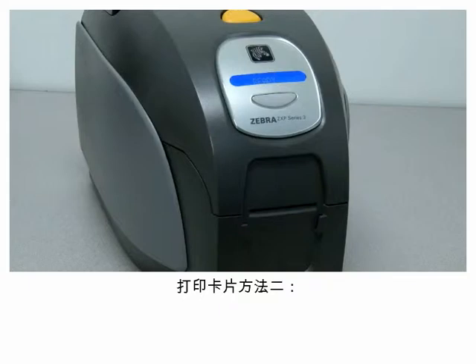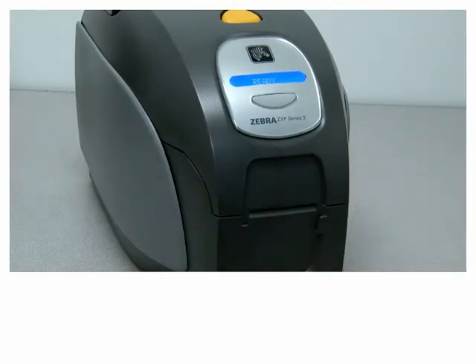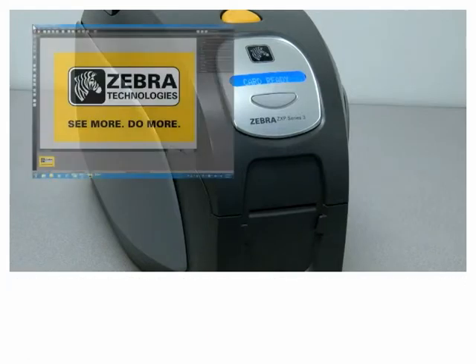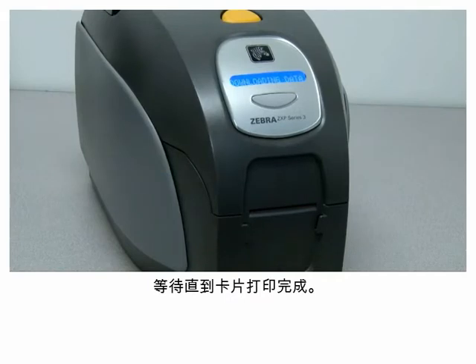Second method for printing a card: insert a card into the front feed slot. The card will be pulled into the printer and the LCD display will show 'Card Ready'. From your card printer application, print a card. Wait while the card is being printed.